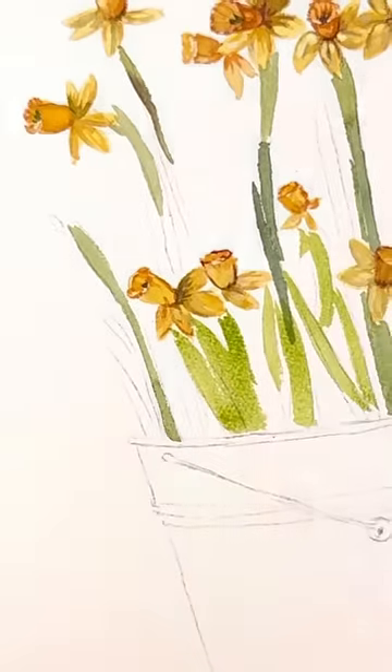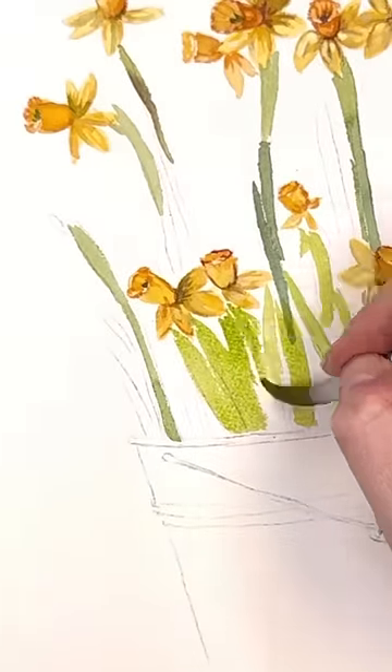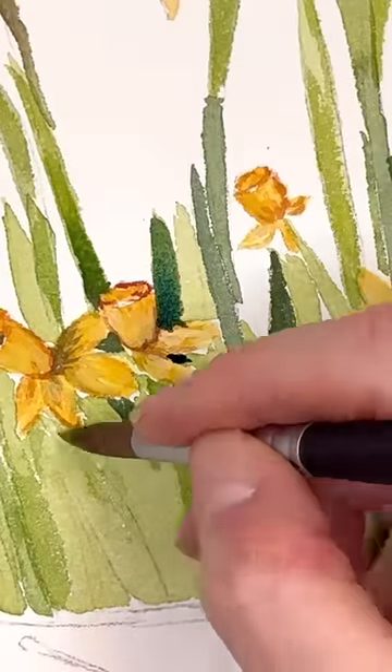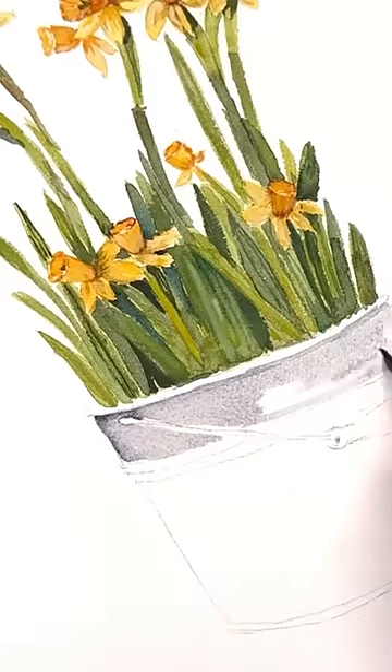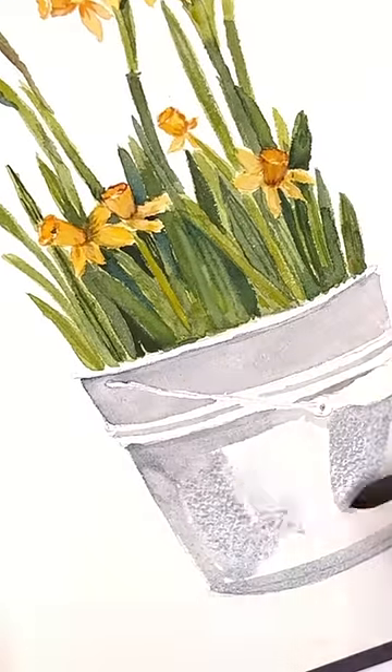I'm painting in beautiful yellows, doing some shading on the stems. I decided to do daffodils in a galvanized bucket — just a simple design, flowers in a bucket. This is a full-length, long tutorial.